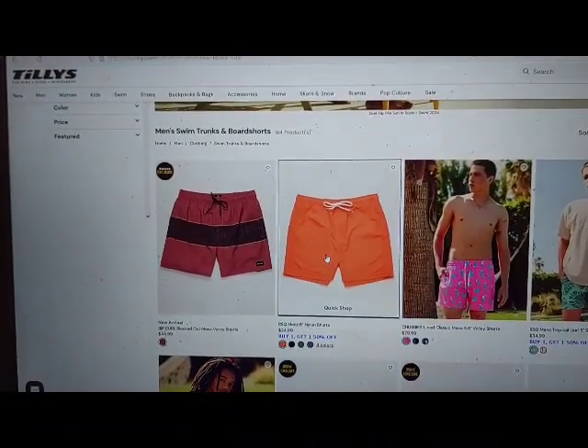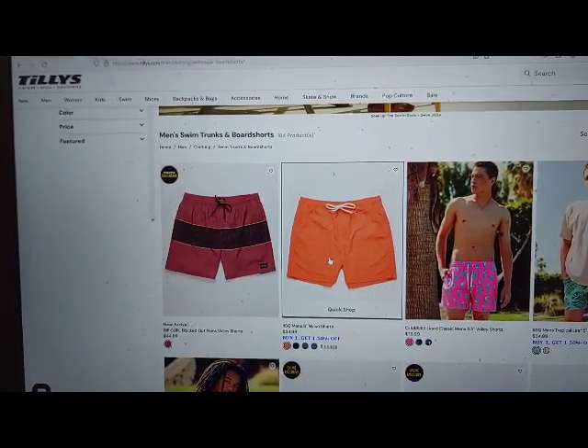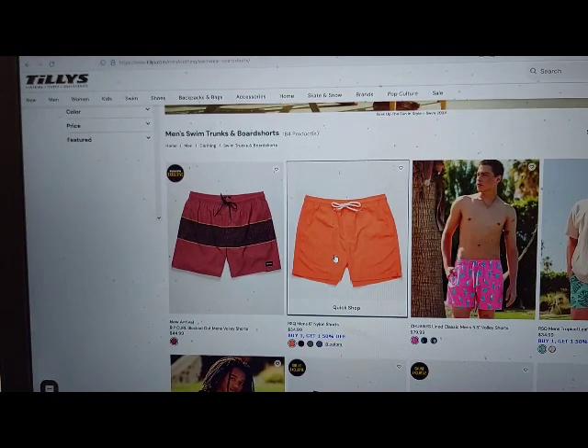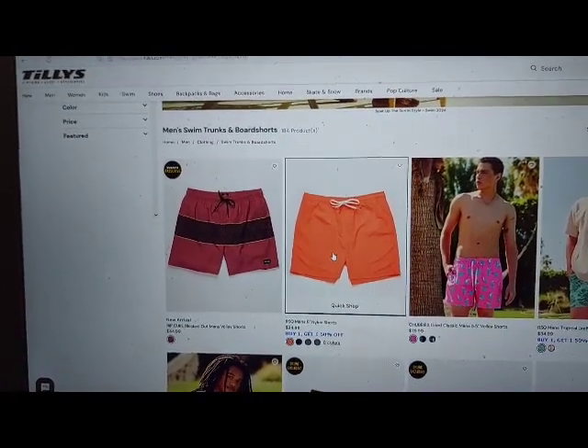RSQ Men's 6 Nylon Shorts. URL: https://www.tillys.com/product/rsq-mens-6-nylon-shorts/425453730.html, item ID: 425453730.